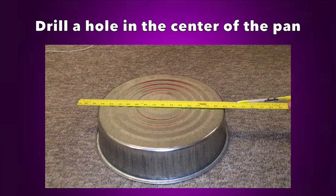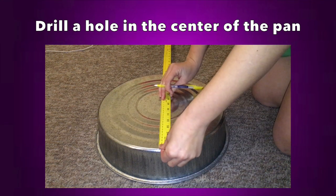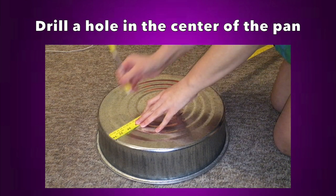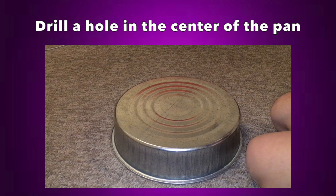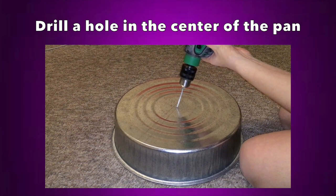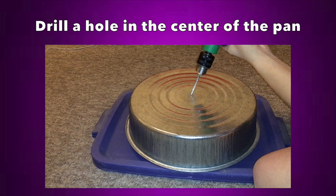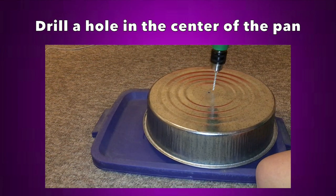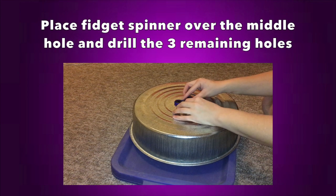To start making the wheel, I took my large three-gallon pan and drilled a hole in the center. The way I found the center wasn't the best — I basically drew a bunch of lines and found where they intersected. I'm sure there's a better way, but it worked well in my case. I should also mention that it's a good idea to make a small indent where you want to drill, otherwise the drill will wander and can mess up your holes.